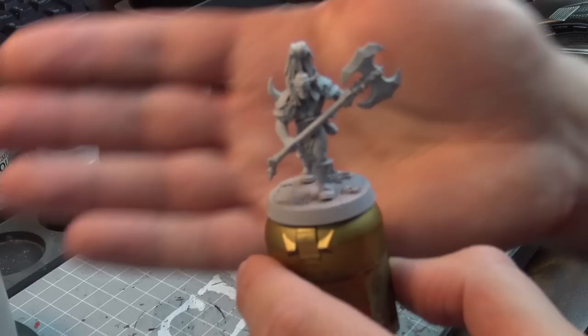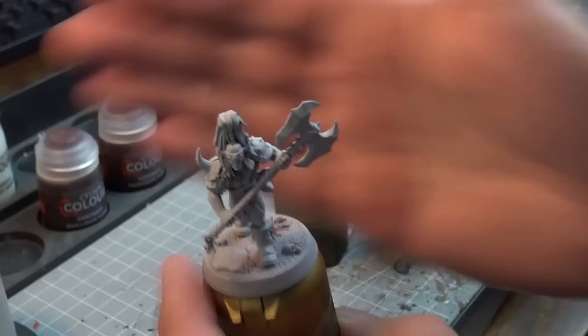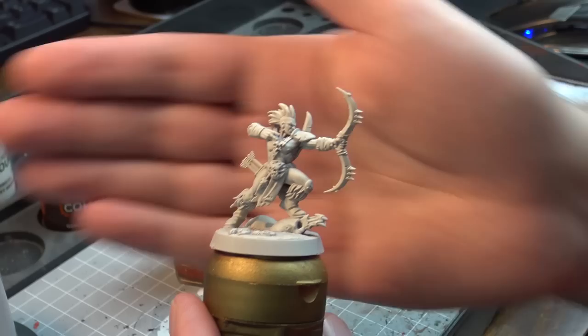Hi guys, welcome back to TNG Productions. My name is Tom and I'm super excited because I get to talk about contrast paints — we finally got our hands on them today. I was really interested as a non-painter to see what these paints can do, because they're really marketed as talent in a bottle, like the inks used to be.